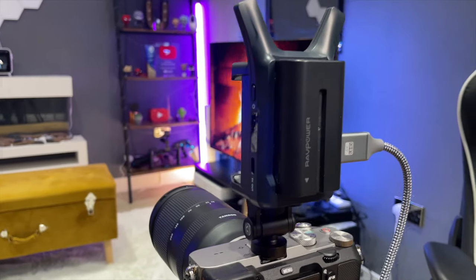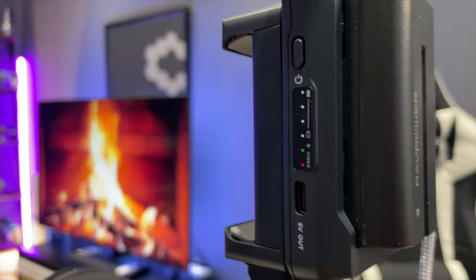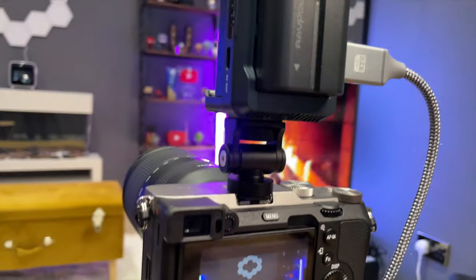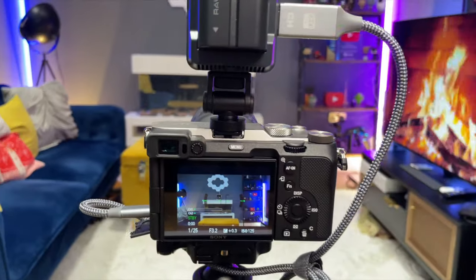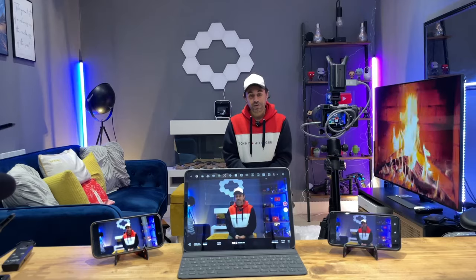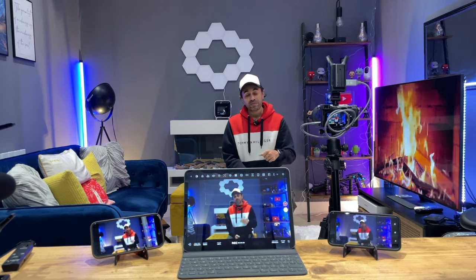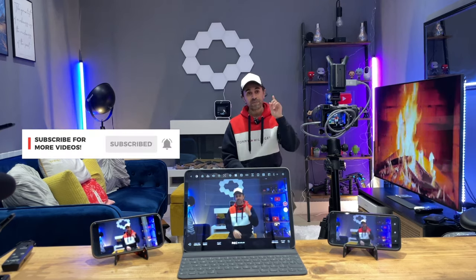Make sure to check the link in the description for the latest specs and pricing. In the UK this retails around £99, which I think is very affordable. I can't find any faults with it — it's instant plug and play with no issues. Any questions, drop a comment below. If you like this video and all things tech, I have new videos out every week, so make sure to subscribe and I'll catch you at the next one.